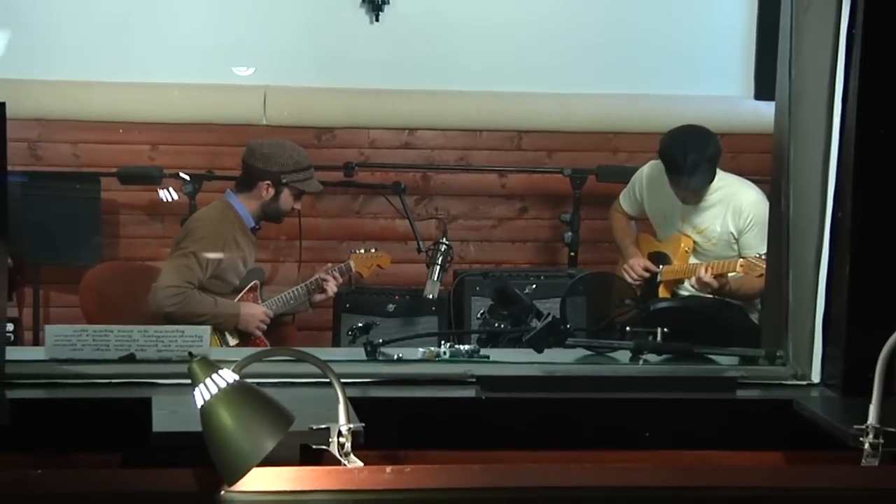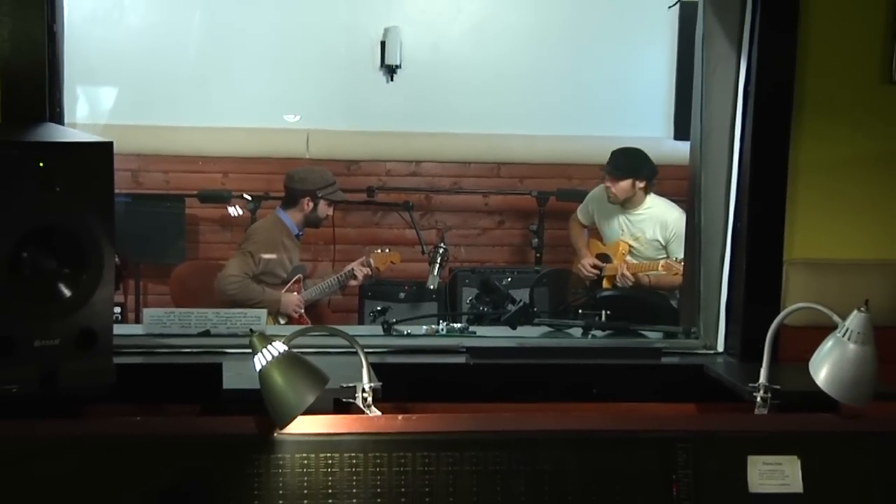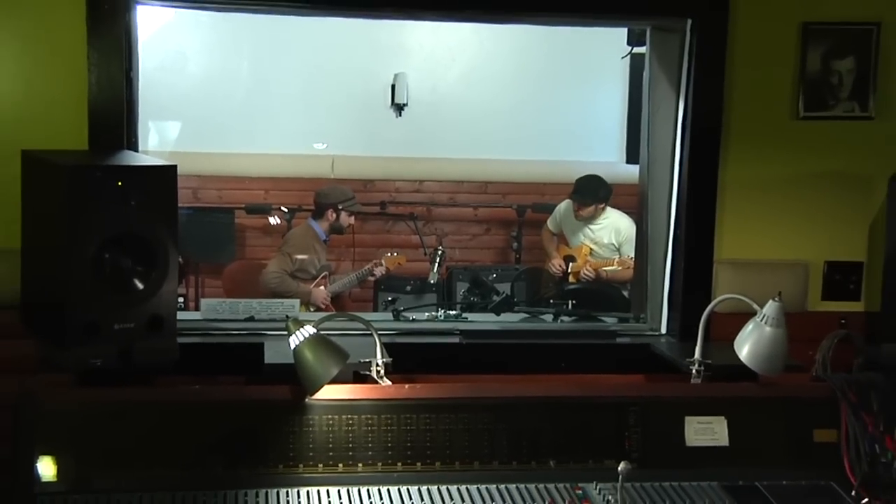Before long, you'll create your own personalized amp. It can be all rock, all blues, all country, all metal — whatever you desire.